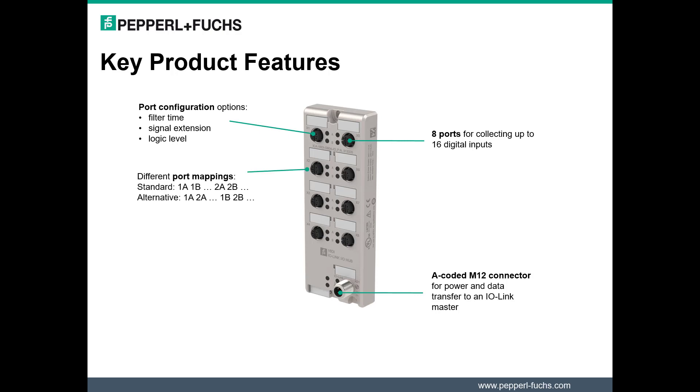Additional configuration of logic level is available on each port of the IO Hub, noted as active high or active low. This enables one to prioritize the order in which signals from ports 1 through 8 are transmitted back to the PLC. Standard configuration is 1A, 1B, 2A, 2B, and so forth. Alternate configuration may be 1A, 2A, 1B, 2B.